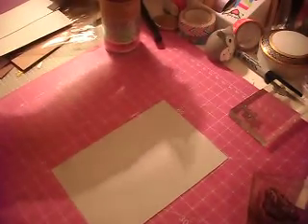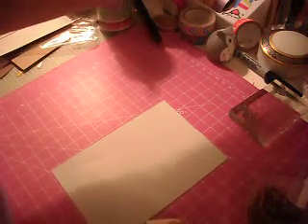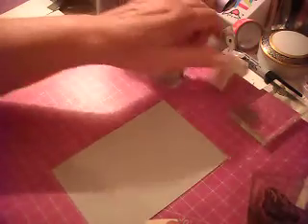Hi everyone, Gray Power 60 here. I'm doing a little bit of crafts tonight and I thought I'd show you a technique that I had seen online for making backgrounds of your cards.